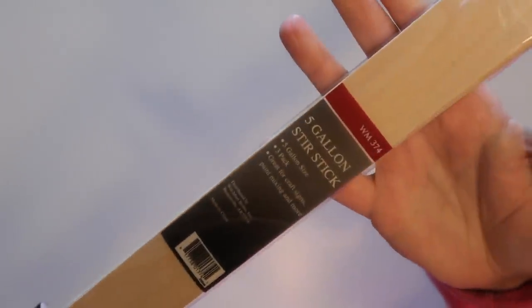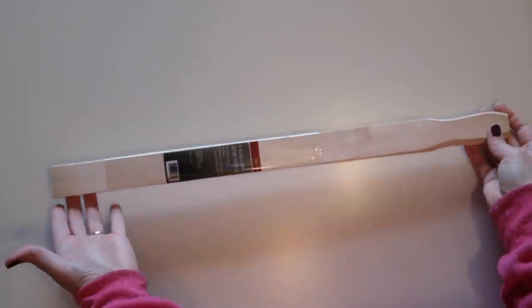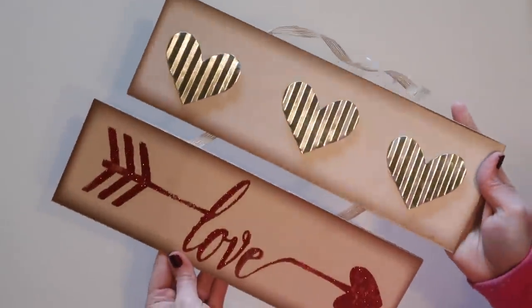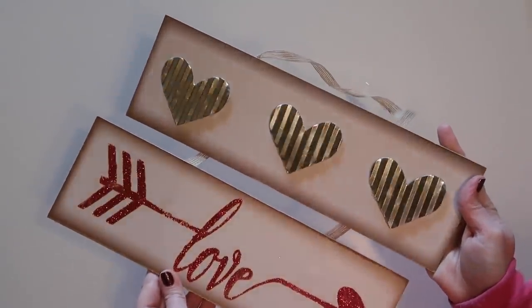I also picked up two packages of five-gallon paint stir sticks from Walmart. The last item I'll be using is this sign from Dollar Tree that I picked up back around Valentine's Day.